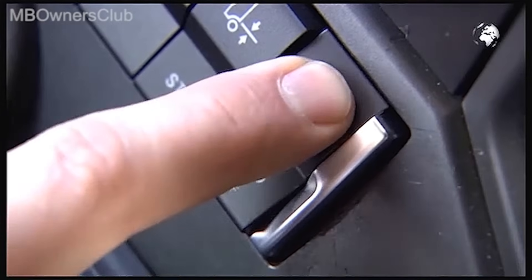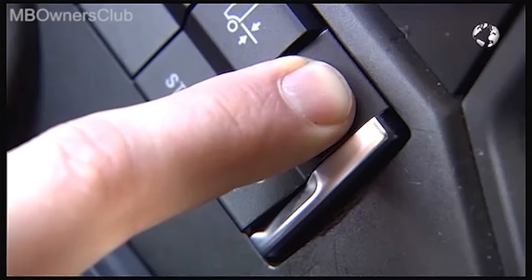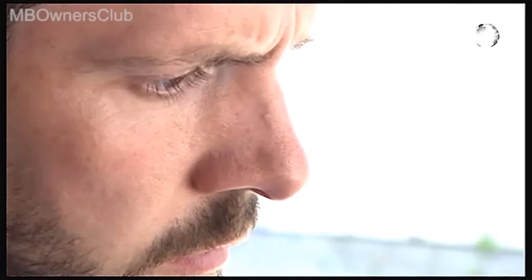Press this button for about 3 seconds. The system is fault free and the engine oil and exhaust gas temperature are sufficiently high. Now you can start the regeneration.